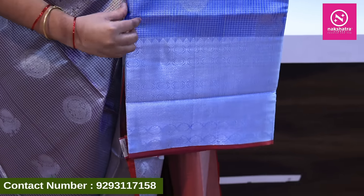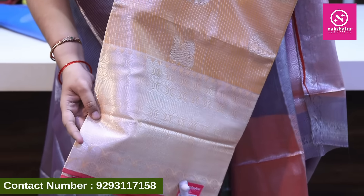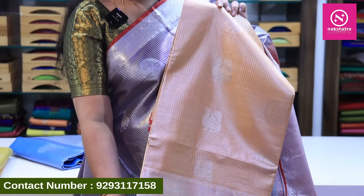You can see different color combinations with different borders. The collection includes yellow with silver border, pink color with matching blouse. If you want to check out any of the sarees, all over India you can get free shipping.